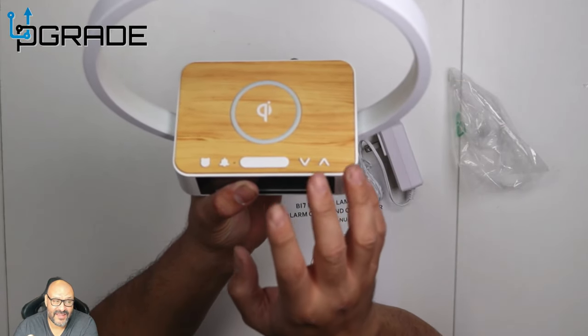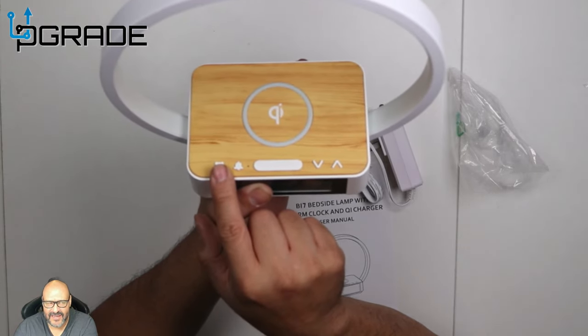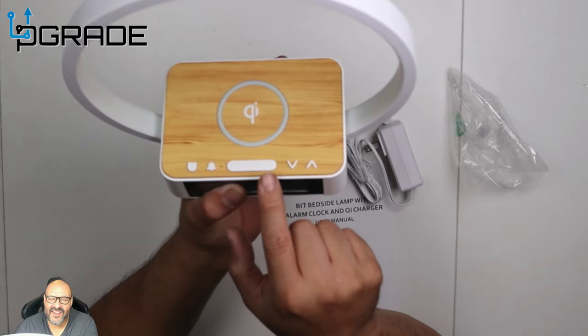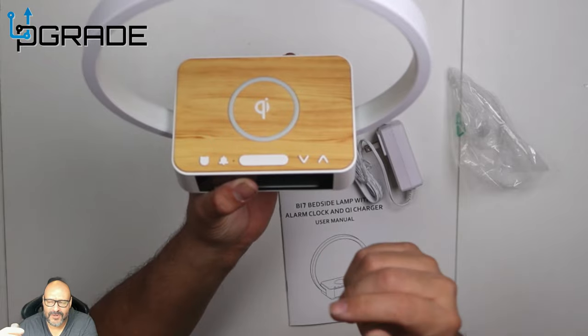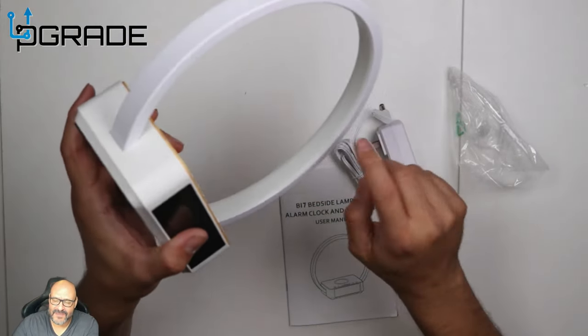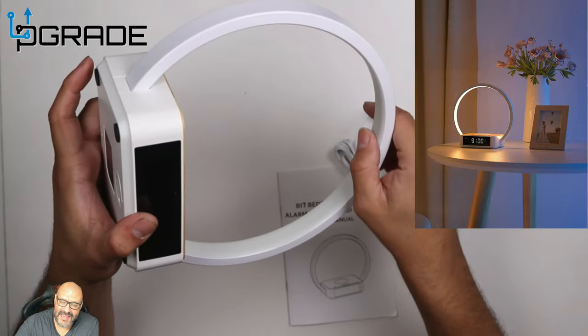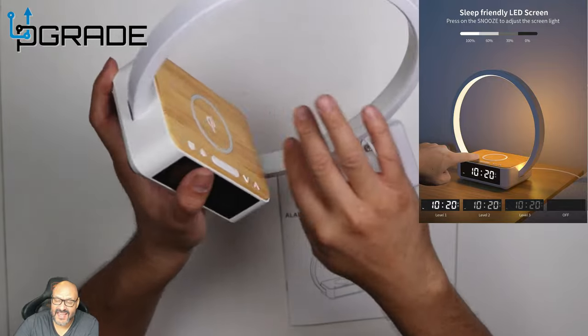There are a couple of buttons to be aware of. First, you have the clock button — this is where you set your clock. Then you have your alarm button — this is where you set your alarm. Then you've got a big snooze button and up and down arrows. Now the ring light — this part right here is where it actually glows, and it doesn't glow from the outside, it glows from the inside.